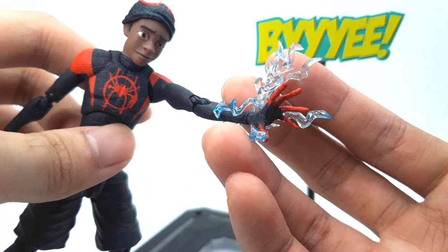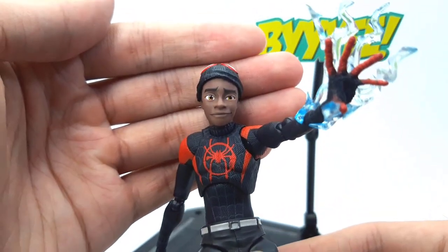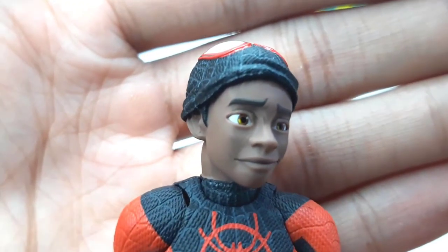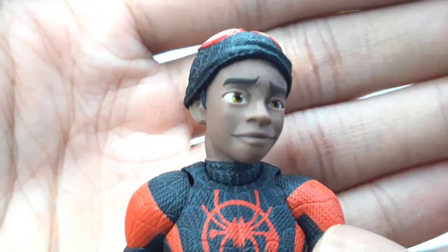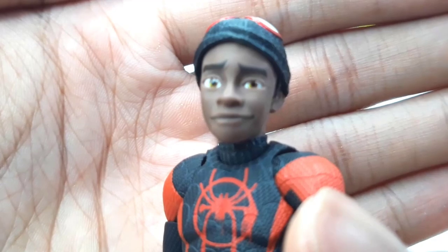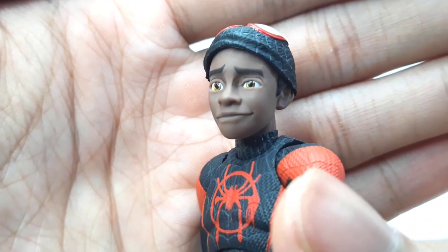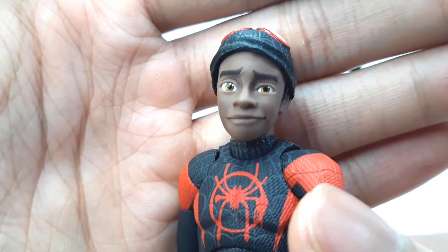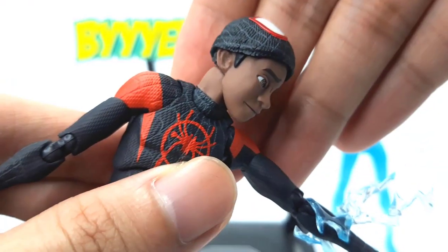We also get the half-unmasked head. Here's a closer look at that half-unmasked head sculpt, which is something we saw with the Mafex figure but not with the Sentinel until now. He has that smirking face — I think it was near the end of the movie where he was about to drop Peter into the portal. Say what you will about the expression, but I think it still delivers the art style from the movie perfectly — more so than the Mafex.